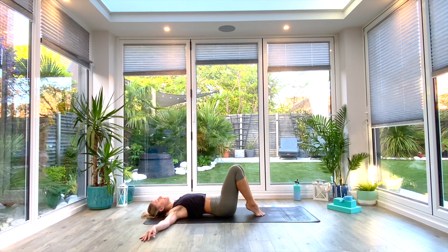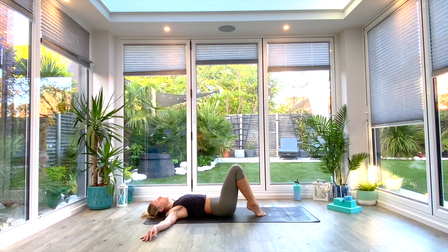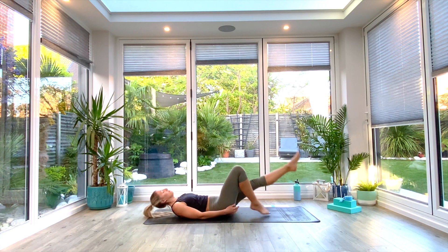One more each way, and then slowly come all the way back to center and make your way up to seated.